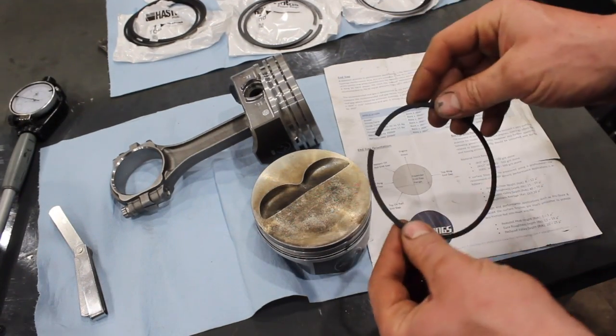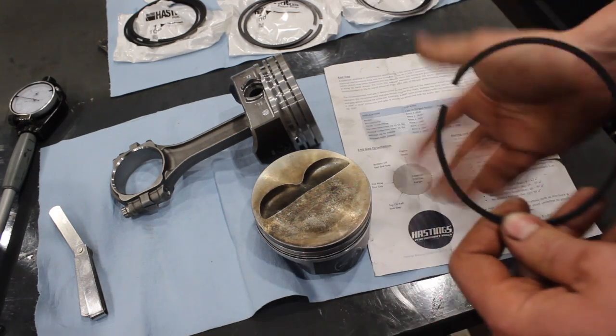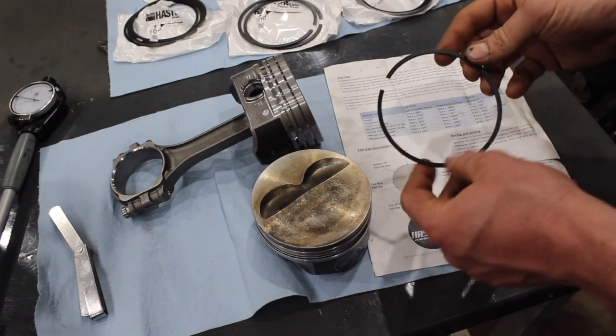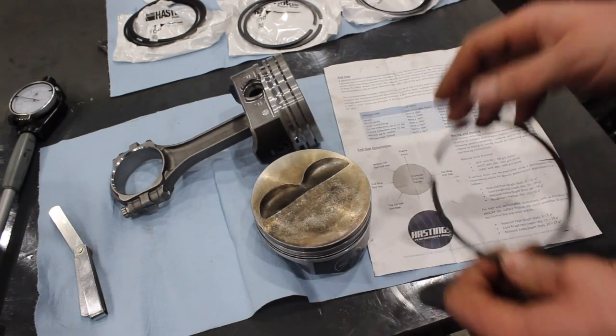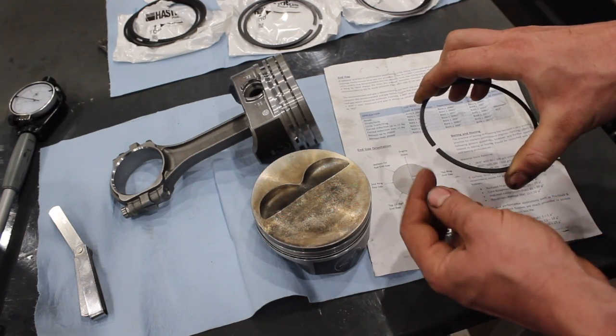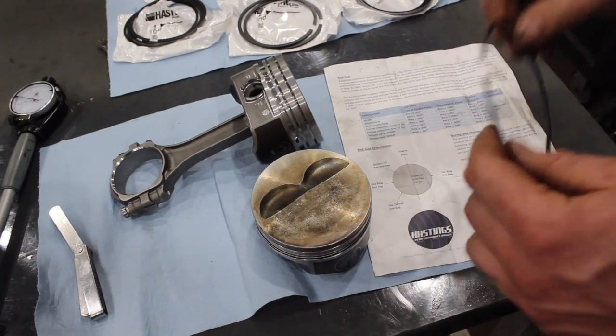Piston rings play a very important role in engines — they deal with performance, oil control, and general longevity of an engine. Basically, piston ring gap is the amount of gap between the ends of the piston ring when installed in the bore.